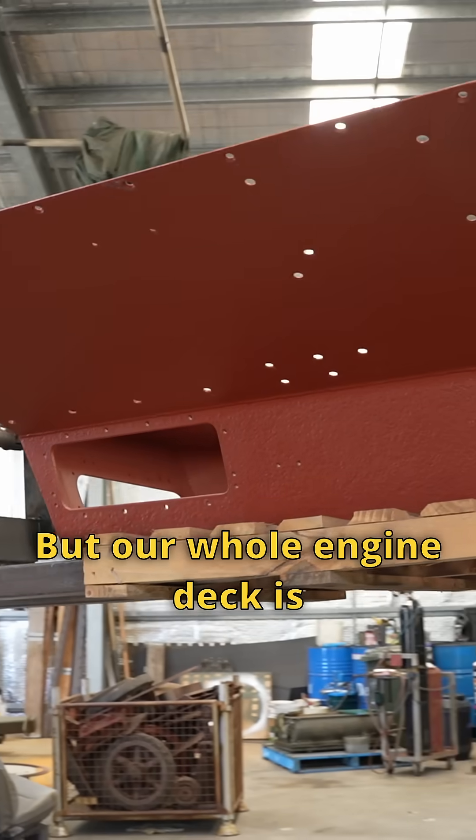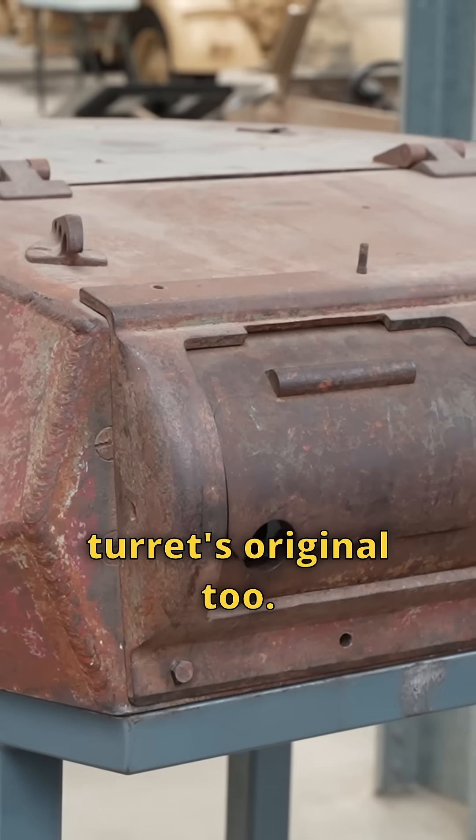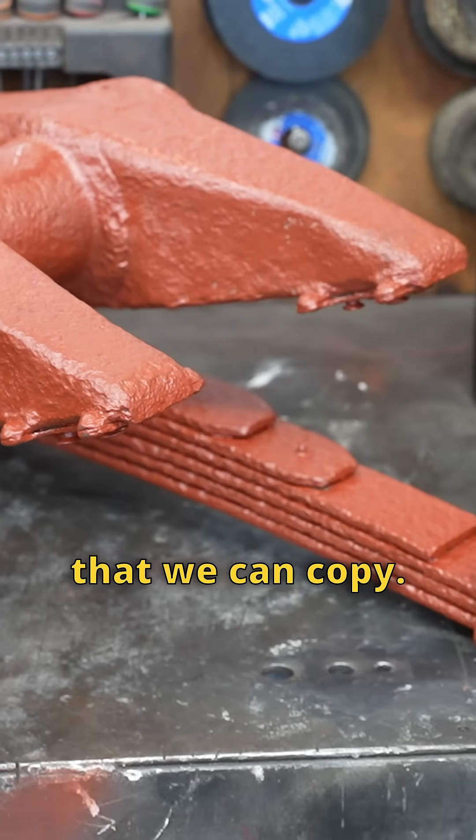The same with the fighting compartment. Our whole engine deck is entirely original. The turret's original too. We're going to try and model the suspension off original — we've got some leaf springs and that that we can copy.